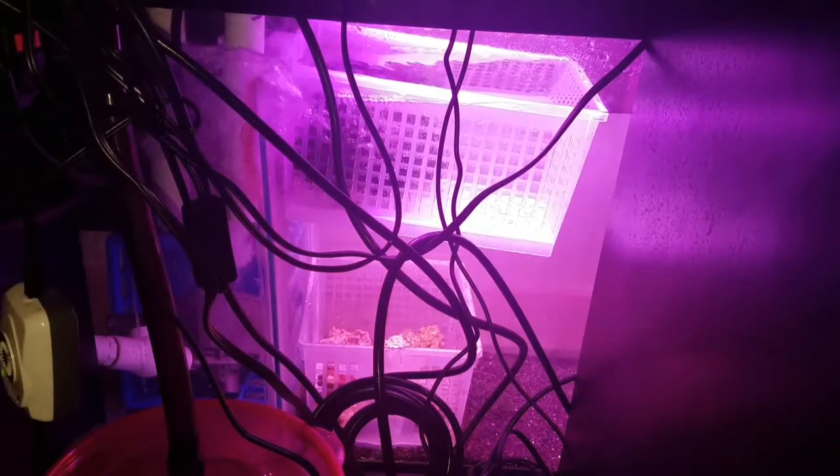I made some modifications to this setup. I went ahead and put the hanging basket back in for the chaeto. My buddy Kevin from Rico's Reef Talk recommended that I do that, so I'm just going to follow that suggestion. As you can see, the water in the corner overflows as a result of the water coming out of the gate of the skimmer.